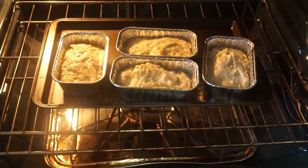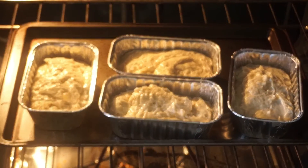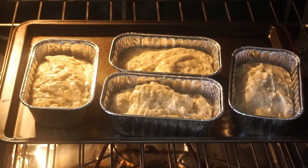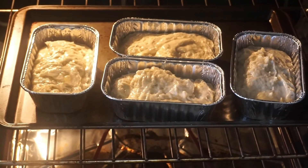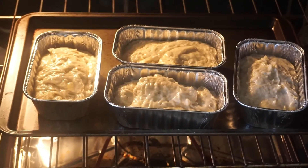The recipe calls for one and a quarter hours, or an hour and 15 minutes, to cook a one-pound loaf pan. I used four mini pans and found it took about 45 minutes for these to cook fully.